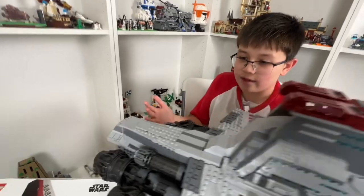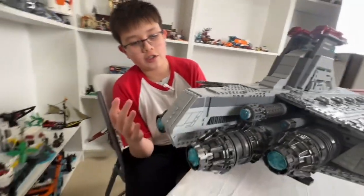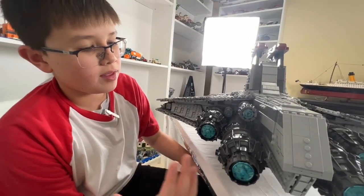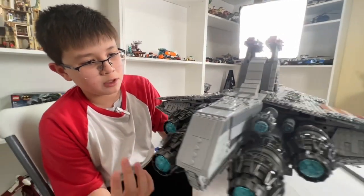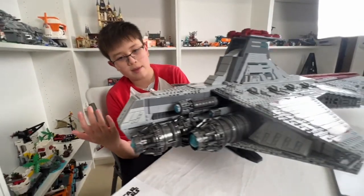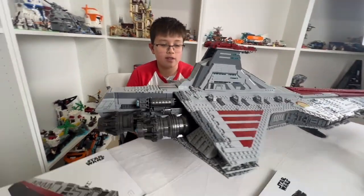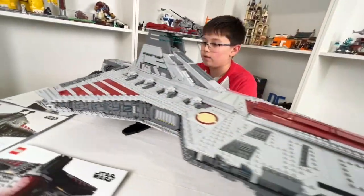Moving toward the back of the ship, we have the engines, which give the ship the ability to go into hyperspace and travel at light speed. I would not want this ship going into hyperspace in real life because it wouldn't survive that.